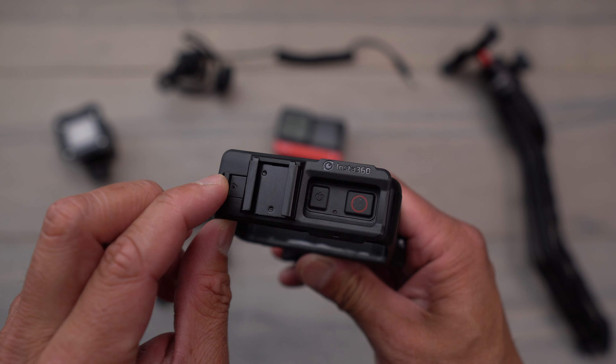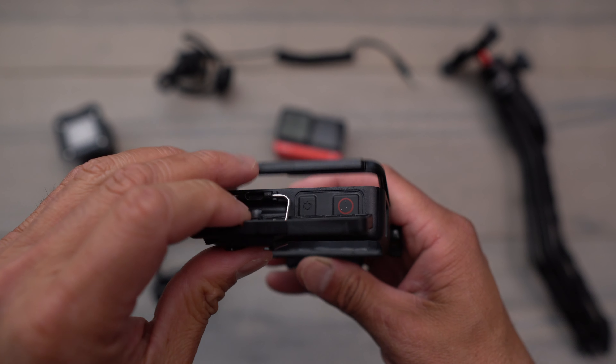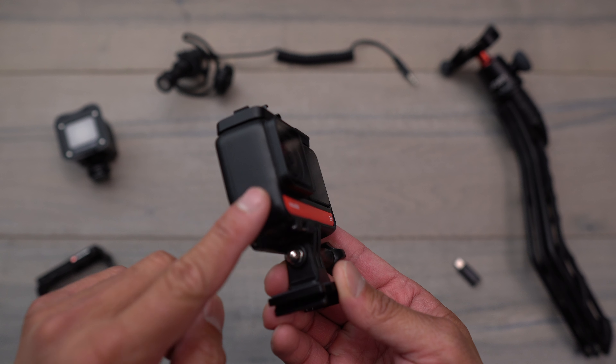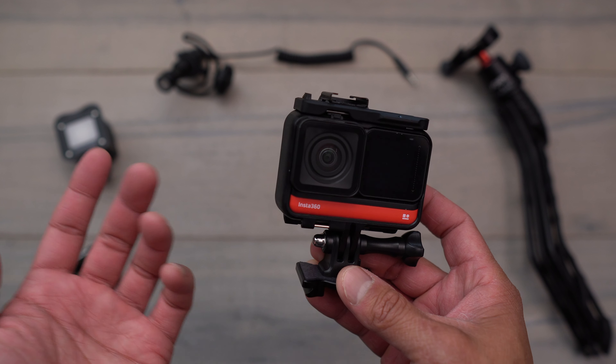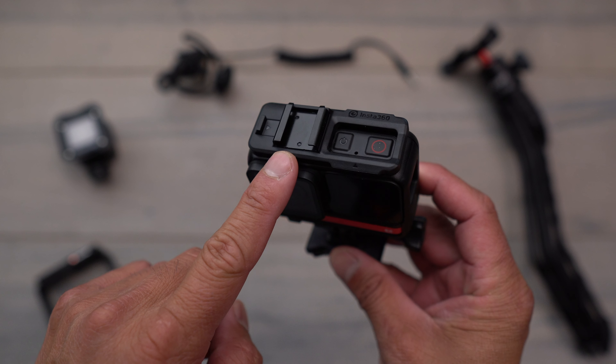So all you have to do to open it up is press this in, then pop this up and over, and then you're able to put in your camera. I think it would have been nice too if they added another one right here just because it's an open area. And if you wanted to add something like a mic and a light, that would have been a good option — unfortunately they only have one here at the very top.